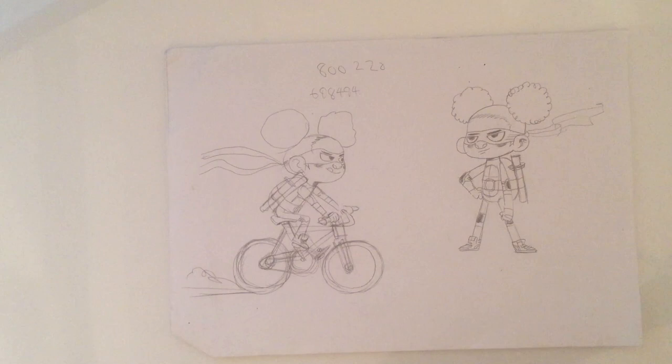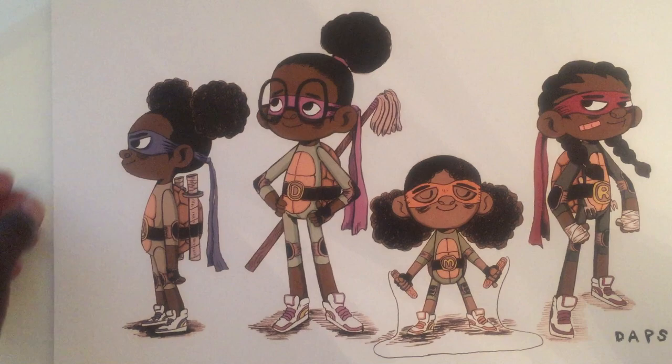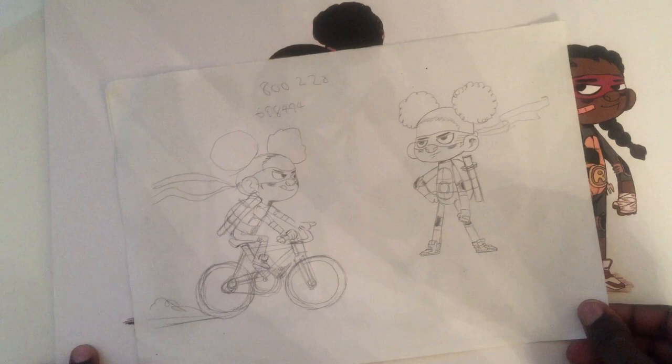And then this finished thing I'm about to show you is after I've taken it through the stages I mentioned earlier, it then becomes this. So I did one for each of these girls, but this drawing is of this character over here.